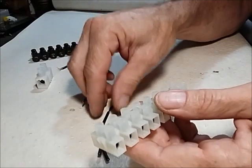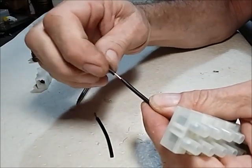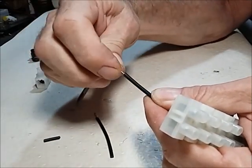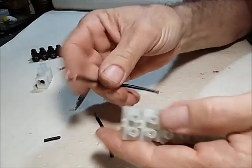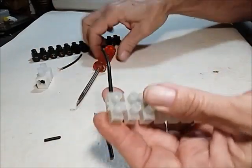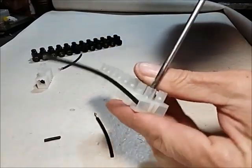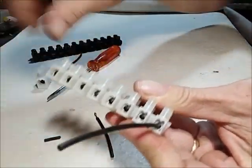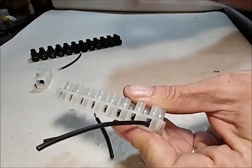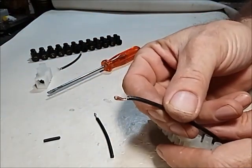What I normally do after you skin the wire is you just twist it, then bend it double, and then you put it in there and fasten it. If you take it out, look — absolutely no damage, it's still perfect.